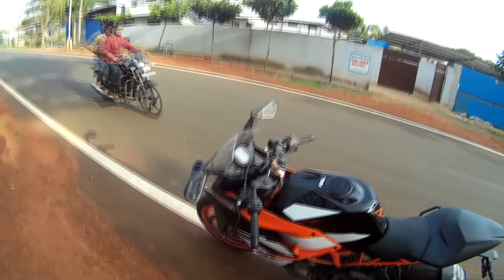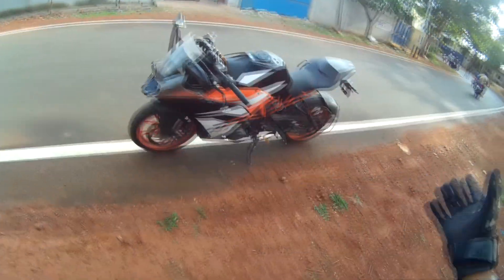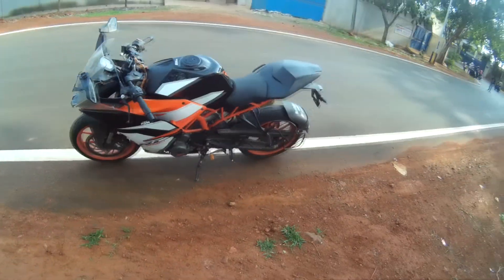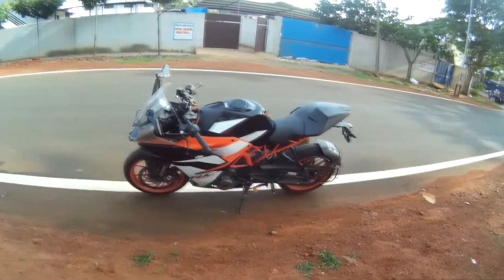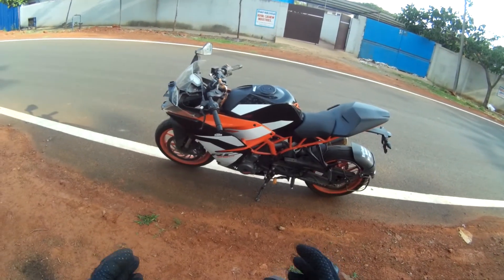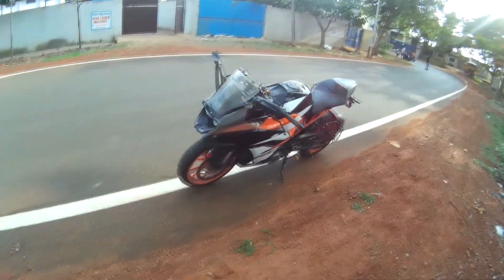Hello everyone and welcome back to my YouTube channel. Today I'm here to do a test drive of this beauty — the 2017 edition of the RC390. I have already ridden the 2016 edition of the RC390, but I was curious about what changes KTM has done to the bike. That's the reason I'm here to do this test drive.